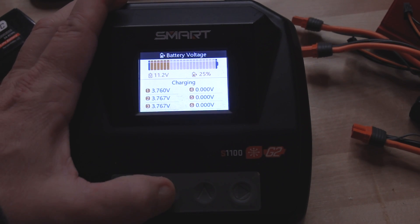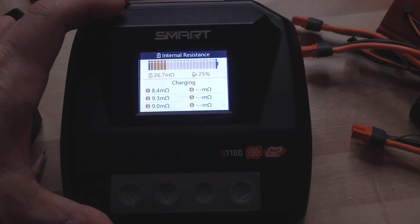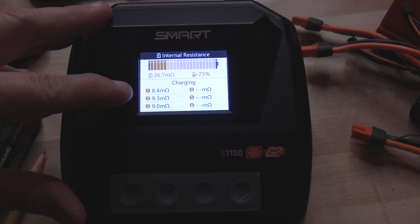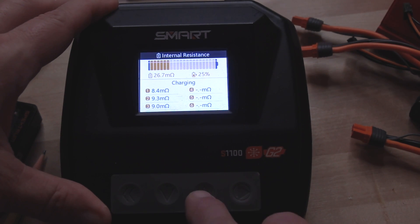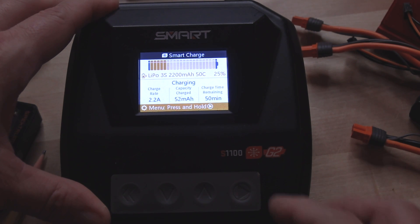It's also easy to access the internal resistance I spoke of — just toggle down one more time. You can see the overall internal resistance is 26.7, and each cell is 8.4, 9.3, 9.0. Not completely crazy — I'm going with it, it's fine. That's really fantastic, and that's accessible from the charging screen.